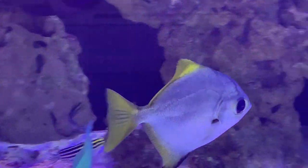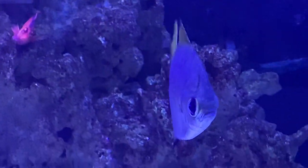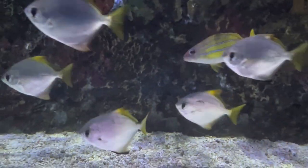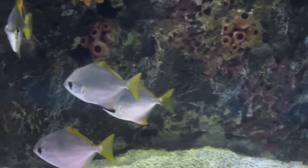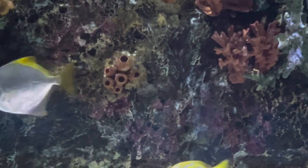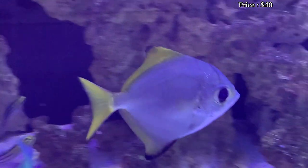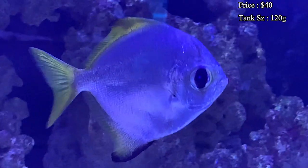Hey everybody, it's Brock and we got a brand new episode of All About Hope. Today we're learning about something a little more unique — you don't see them that often, but they look really pretty, especially swimming around in a school. Today we're learning all about the silver moony, or mono fish, or even the moon fish — they got a few different names. Prices: you can usually expect to spend about $40 to get a decent size one that's about three inches long, but if you want a larger one in the six-inch range, it'll cost about $80.